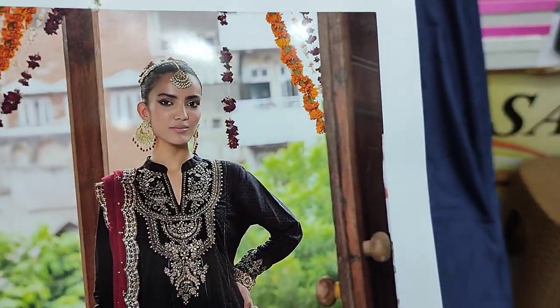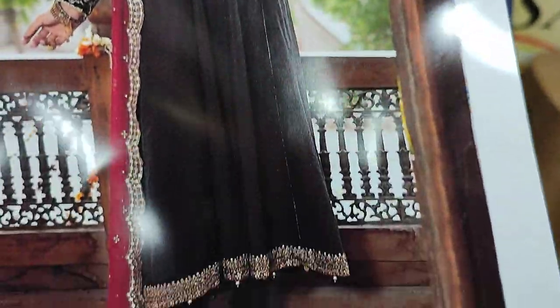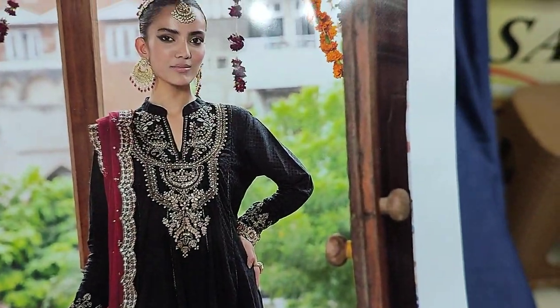Assalamu alaikum everyone. Sikafet collection — here is a fancy design, Mariya Bika.